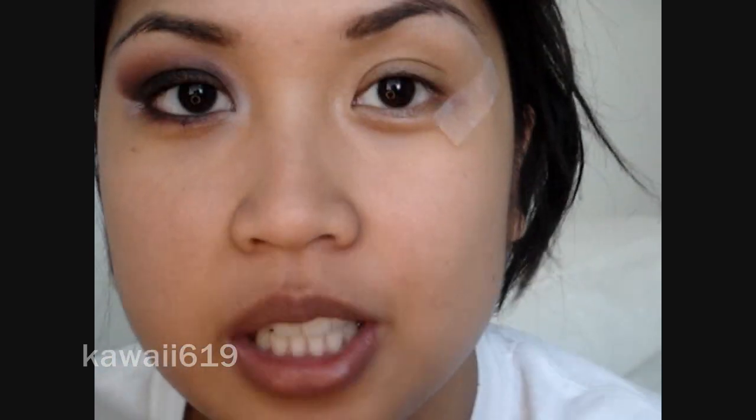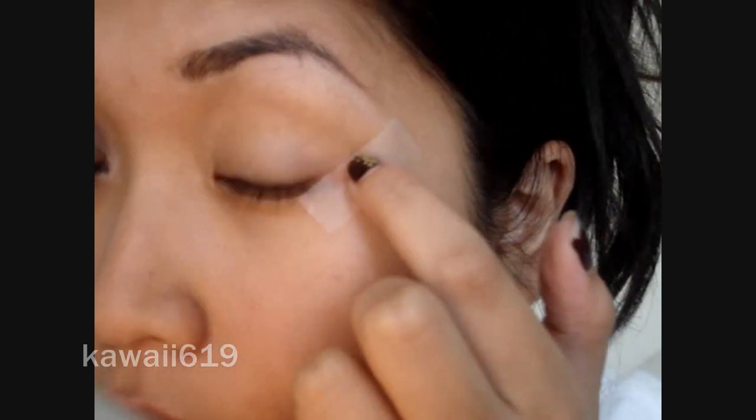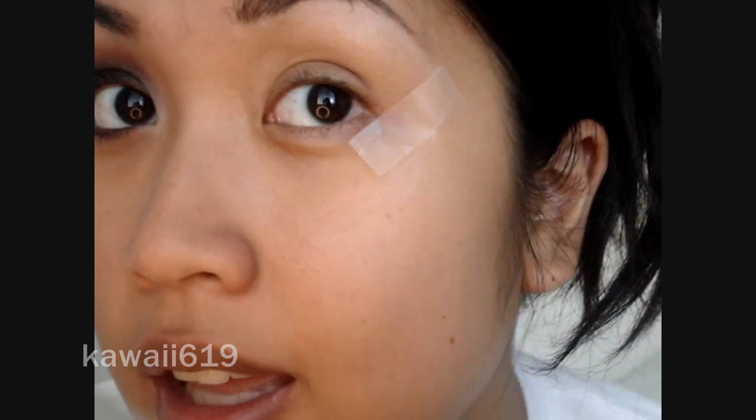I already applied my Urban Decay Primer Potion, and I applied NYX Jumbo Pencil in Milk. I also applied tape on the side of my eye just to give that sharp look that I have on this side.